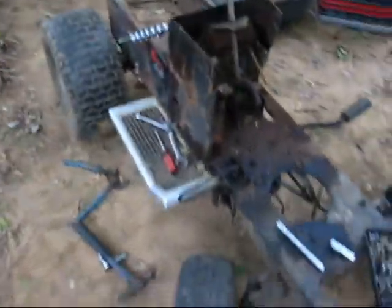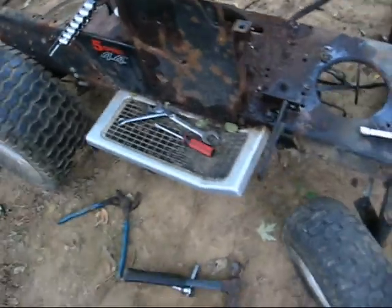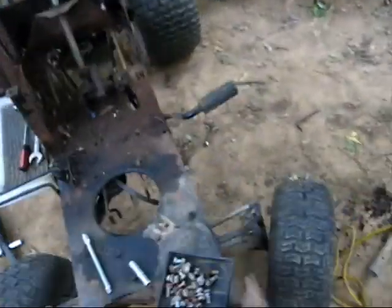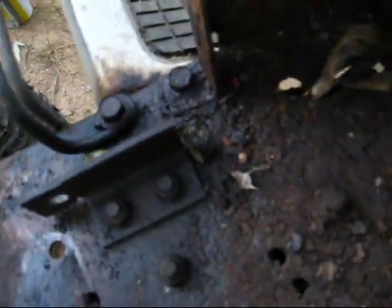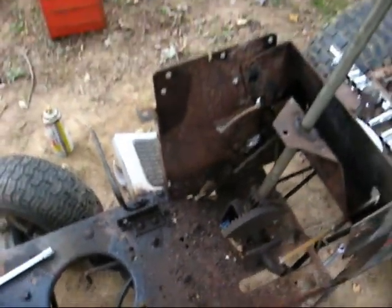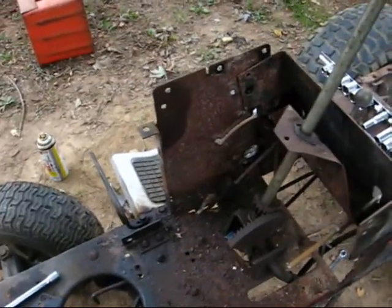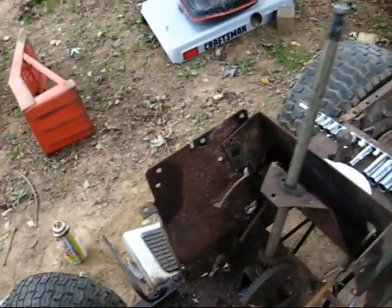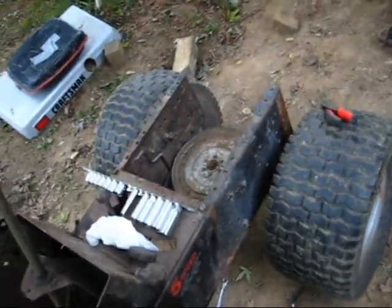I stripped it down pretty good. I had penetrating oil on the side step — I had to put it on that last bolt. These are the kind of bolts where the holes in the frame are threaded, so they go right through, which is nice when you don't want to use two wrenches, but it's pretty bad if one of them breaks and you've got to drill out the hole and do a different setup.